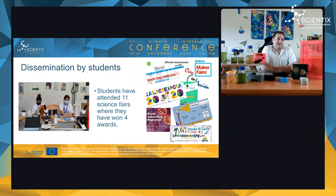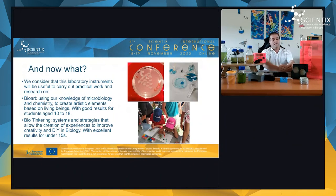Beyond teacher dissemination, the students themselves presented the project at science fairs. We attended 11 science fairs, ranging from events in Prague to the Maker Faire Rome and the Feria Nacional Científica in Chile — presenting our work across Spain, Europe, and South America.